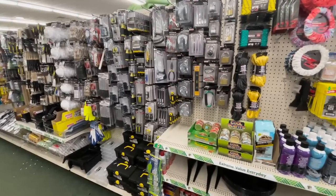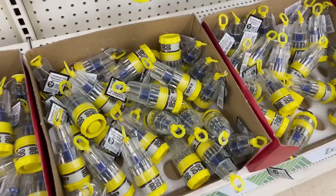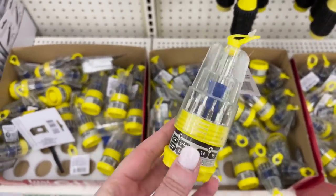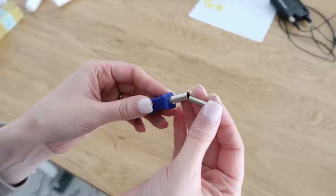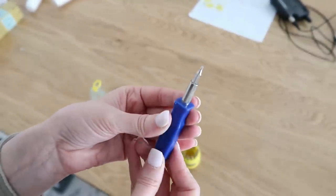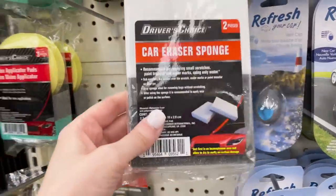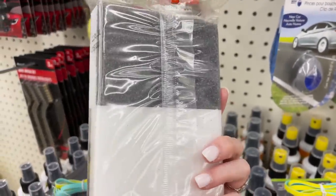Heading over to the car and tool section — I found this cute little set that is an interchangeable screwdriver. It just magnetizes all these little different heads onto it. A great little piece to keep in your craft stash or in a junk drawer — it's nice and compact with a lid that screws on top to keep everything together. They also had some magic eraser-style sponges in the car section. They work in your car, but you can also use them in your craft room, bathroom, kitchen, on your walls, or on your baseboards.